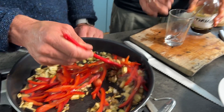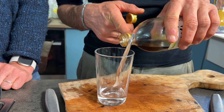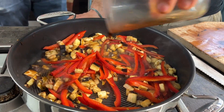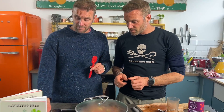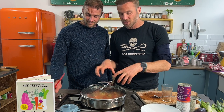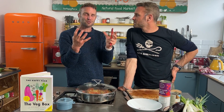Now for our braising liquid: three tablespoons of water and two tablespoons of tamari or soy sauce mixed together. Give it a nice stir, put a lid on, and reduce to medium heat. The lid captures the steam, switching from frying to steaming or braising, which breaks down the cell walls of the aubergine and infuses that wonderful umami note.